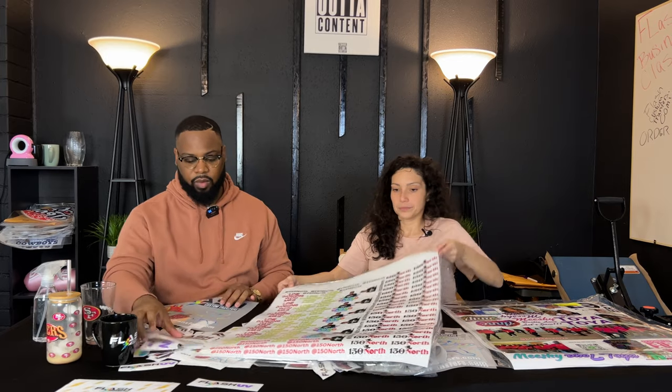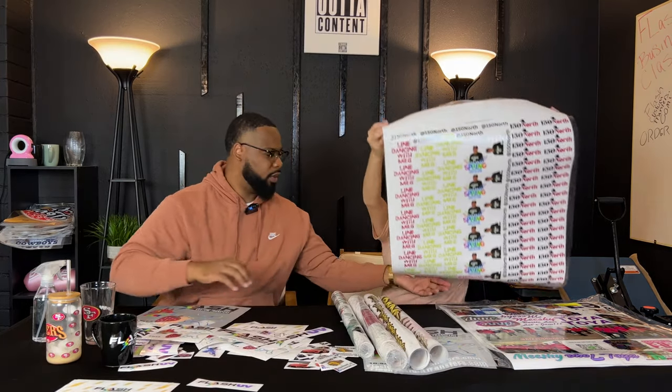If you're interested in our membership, we have it on the website and also have a link in the description. We're really excited to show you everybody's UV orders because it's interesting to see what everyone is doing with it. We get to see what you all create and we're really excited. So we're going to be showing you guys everybody's example. Once this is unrolled, we do recommend cutting each one of them out — let me show you why.